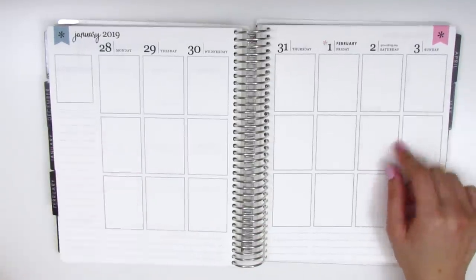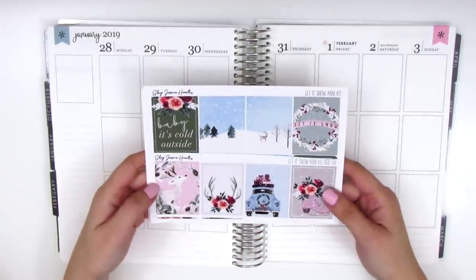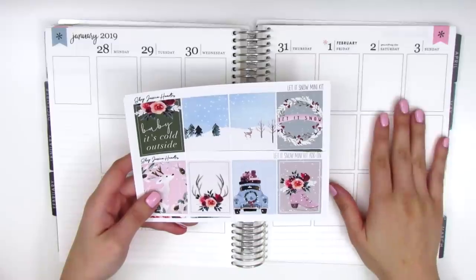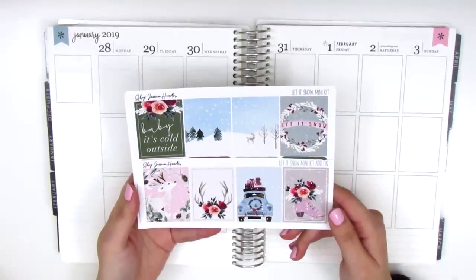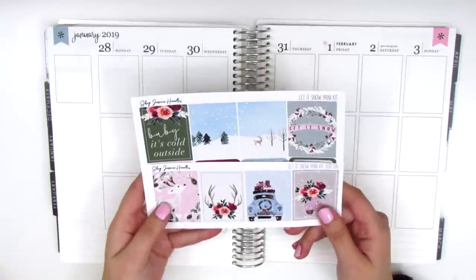So for this week, I have a really gorgeous kit. This is from Shop Jessica Hearts and I chose this very specifically for this week because my friends and I went to Big Bear over the weekend and it definitely snowed up there in the mountains. So I thought this kit was so perfect because it's called Let It Snow. And since it never snows where I live, this kit is even more perfect for the one weekend that I did get to go and play in the snow.